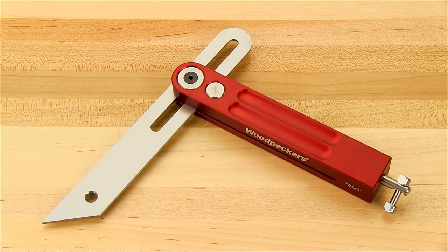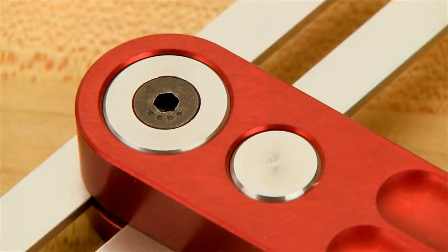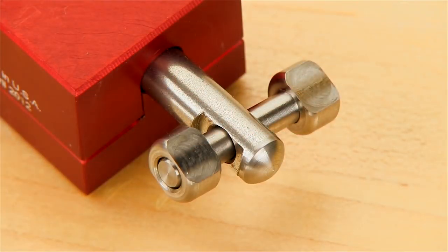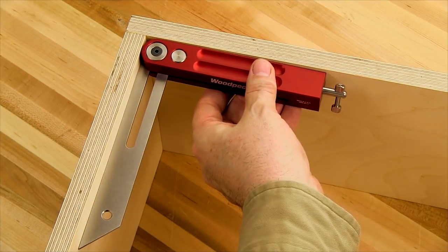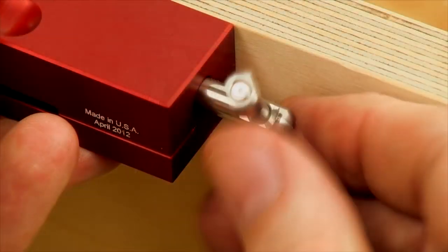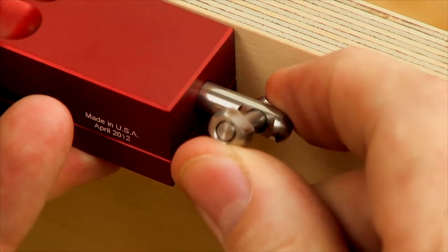One of a couple innovations includes a simple blade pretension adjustment and improved handle design for blade tightening. Instead of the classic little tab type, the new Woodpecker's bevel square has a vise-like handle that delivers increased leverage and better clearance.